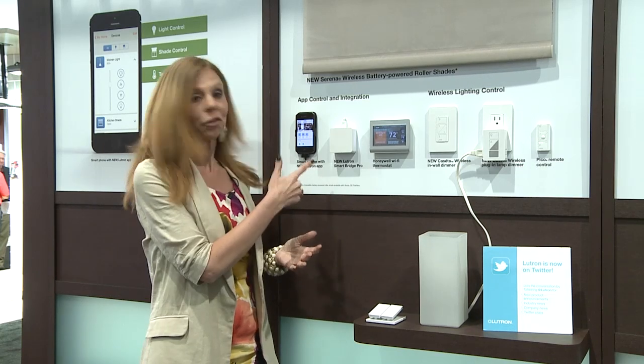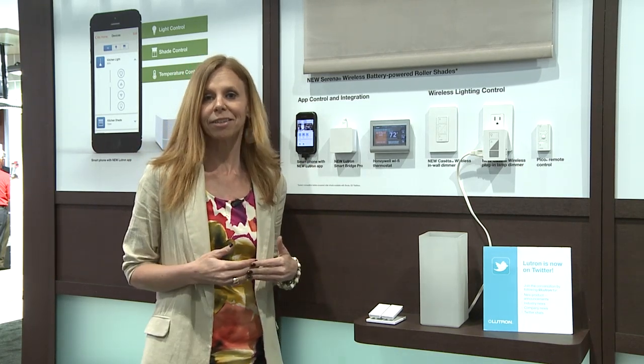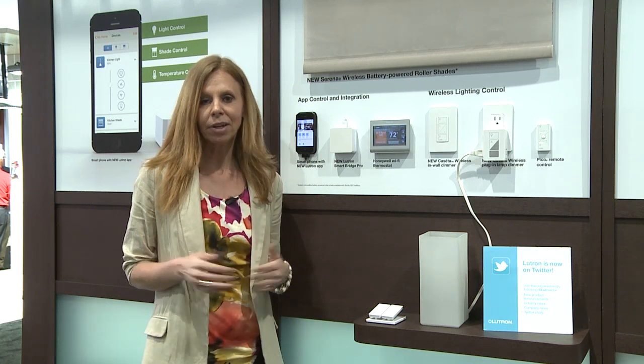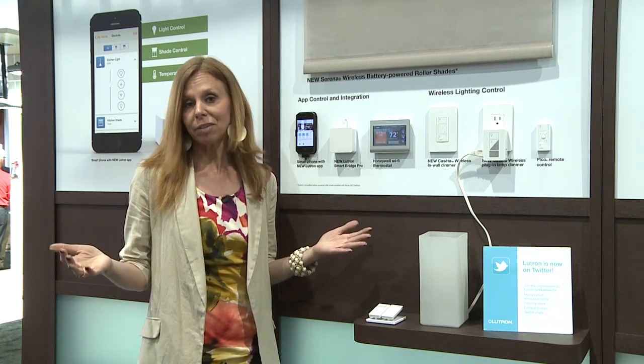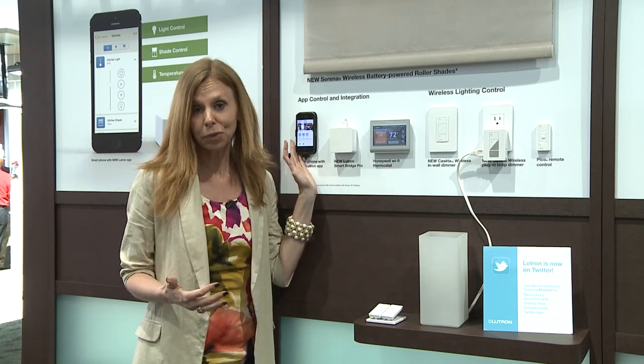The system begins with what we call our smart bridge, and that's really the brain of the system that's going to be communicating to the devices throughout your home. Setup couldn't be simpler — just connect it to your router, takes about a minute, and it's automatically going to find itself through the free Lutron app.